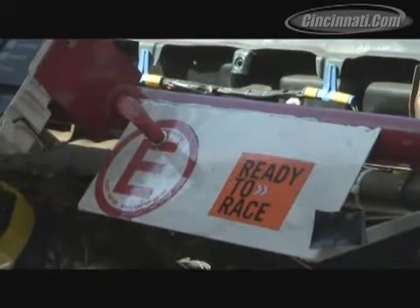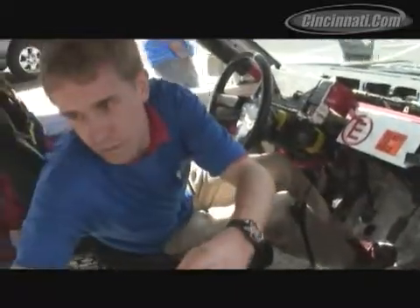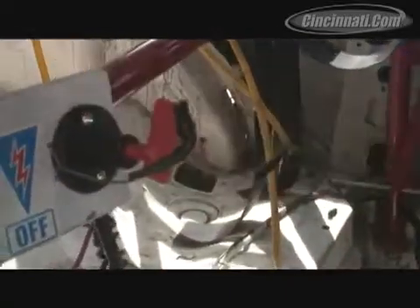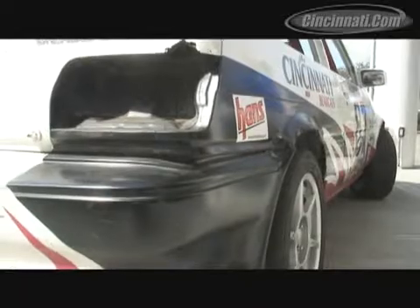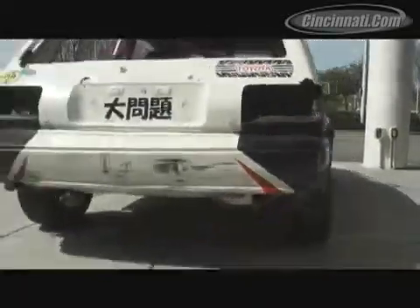The team works with the University of Cincinnati, and we have a number of students from the E3 program, which is the Emerging Ethnic Engineers program. This year we have two vehicles: a 1987 Toyota Corolla and a 1989 Toyota Celica — both basically found rusting into the ground.